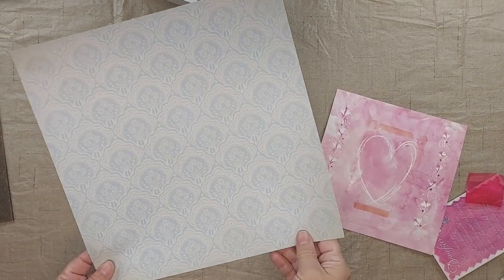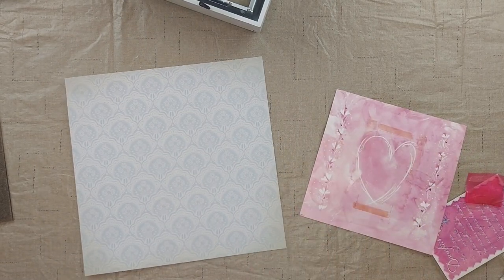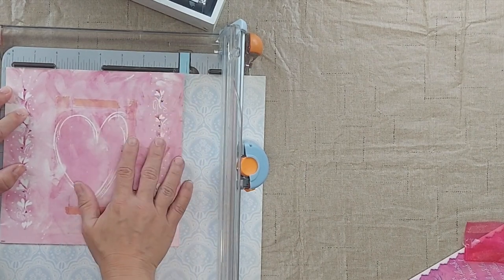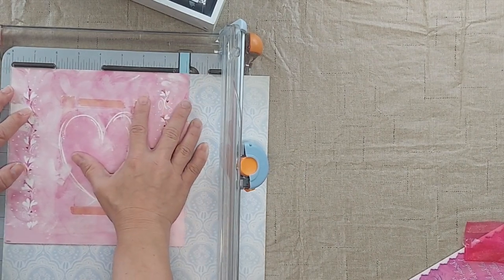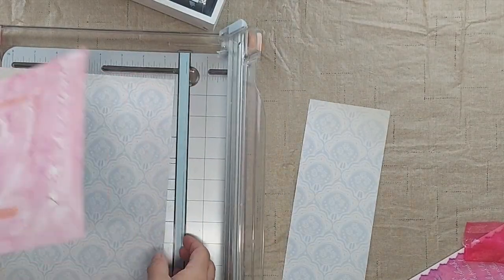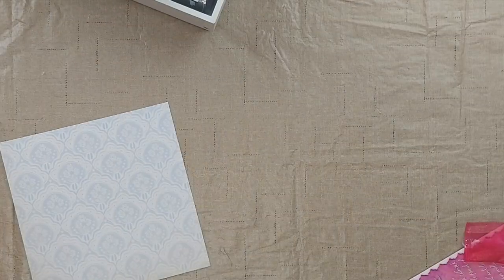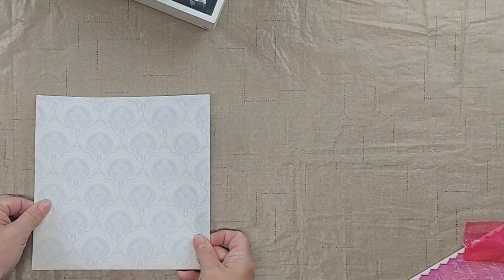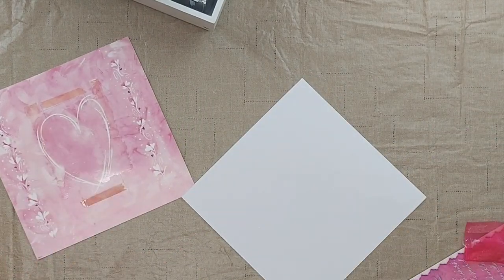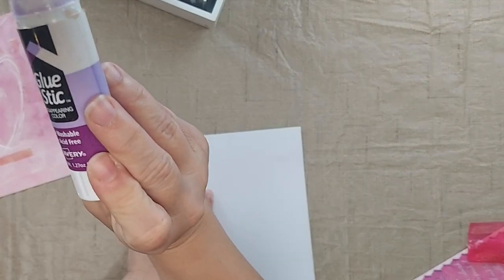I have the scrapbook paper here and I'm going to use it as the background behind the shadow box. I'm going to put this on here to use as a guide, then I'm going to glue that onto this and I'll just reuse this piece — just using a glue stick.